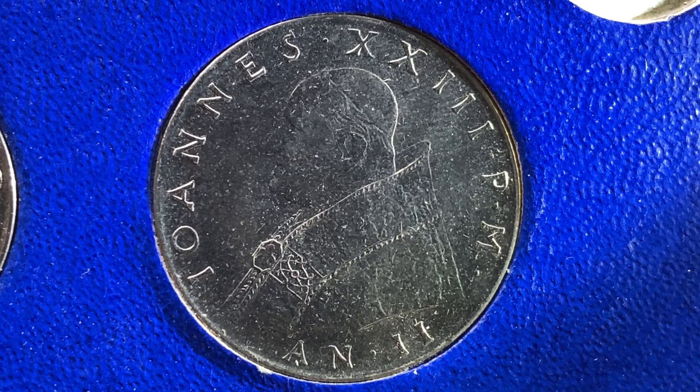Issuer: Vatican City. Pope John XXIII, from 1958 through 1963. Type: Standard Circulation Coin. Years: 1959 through 1962. Value: 100 Lire. Currency: Lira, from 1929 through 2001. Composition: Stainless Steel. Weight: 8 grams. Diameter: 27.75 millimeters. Shape: Round. Technique: Milled. Orientation: Coin alignment, top to bottom.